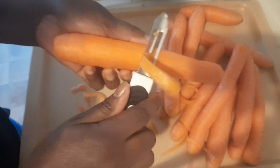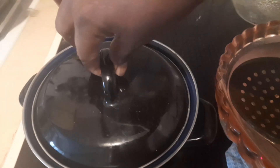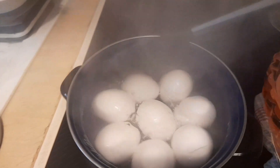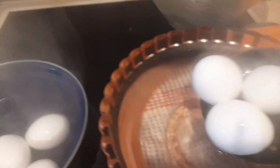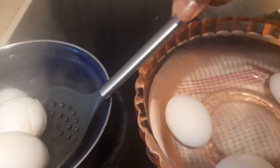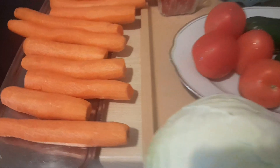Now I'm going ahead to clean up our carrots. Let me check on our eggs — they're ready, so I'll remove them and put them in some cold water. That will make peeling them off much easier.